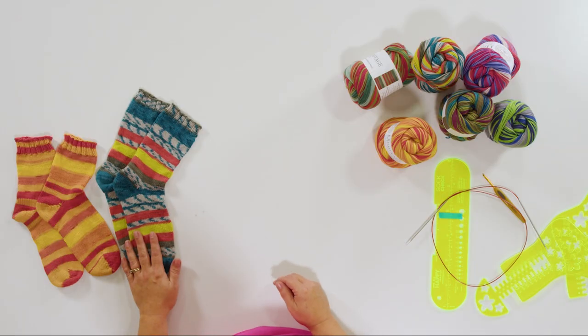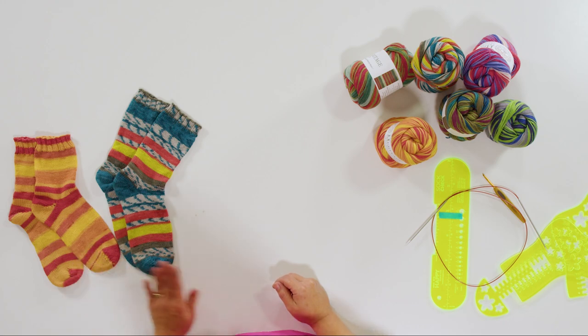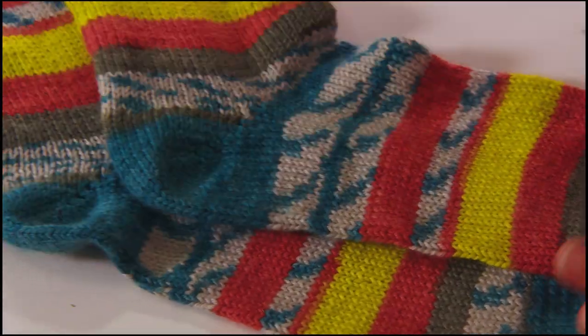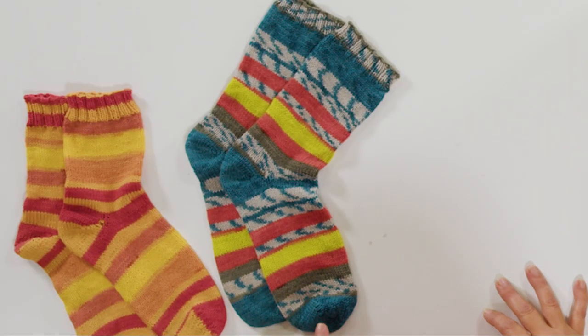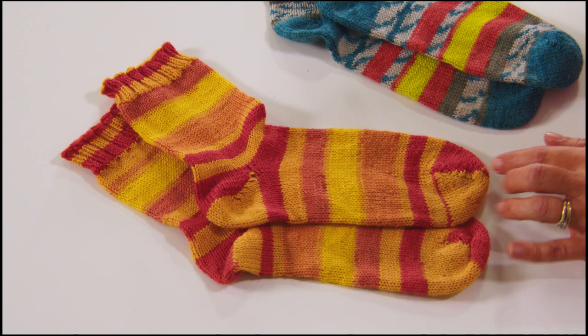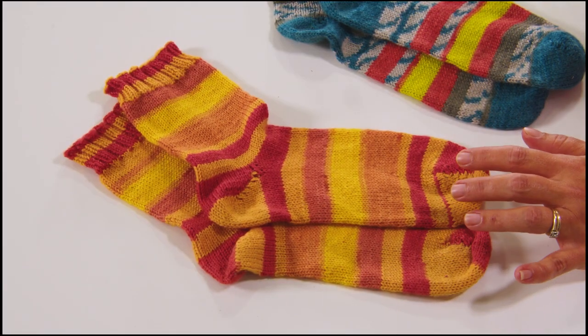I want to dip a little more into the Heritage Print yarn. I've got two examples here of socks that I've made. This one is made with the Mod colorway and this one is made with the Flame colorway. If you'll notice on the Mod colorway, they match up almost exactly — very matchy-matchy. I made sure to start each sock in the same area of the repeat. The Flame doesn't match up exactly, and what happened is I came across a knot in the ball of yarn, and that happens.